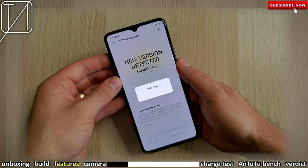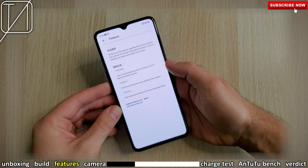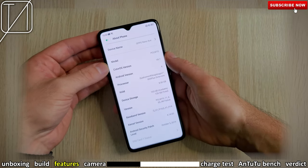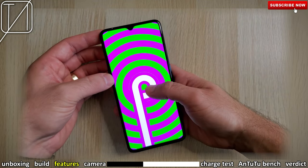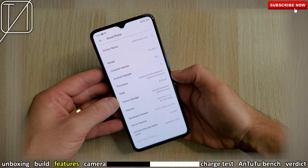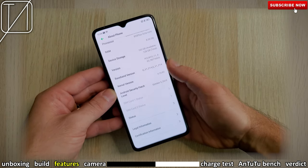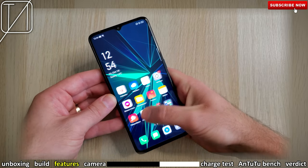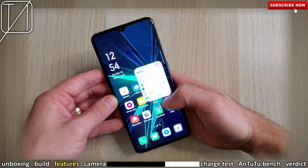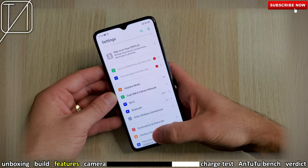There was a software update straight out of the box, so I've gone ahead and updated the phone to ColorOS 6.1. Unfortunately this is still skinned over Android 9 Pie, but an Android 10 update is coming very soon. We have a Qualcomm Snapdragon 855 Plus processing chip, and this is the 8GB RAM, 128GB storage version — the base variant, priced at about $450. Things feel really nice and smooth throughout the OS, and that 90Hz panel is certainly up there with the top dogs.